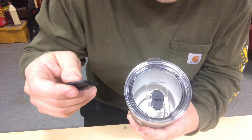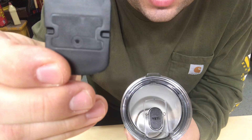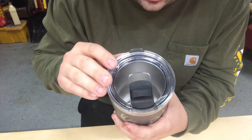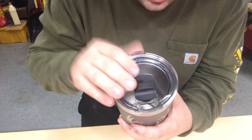One thing Yeti has done a little differently: typically you see a vent hole up at the top of these style lids, but Yeti has put the vent holes down here next to the magnet. On each side of the mag slide there's a little hole that lines up when the slide is back in the open position. When you close it, the holes are covered. It's not completely airtight, so I think it'll be okay with carbonated beverages, though I haven't tried it yet.